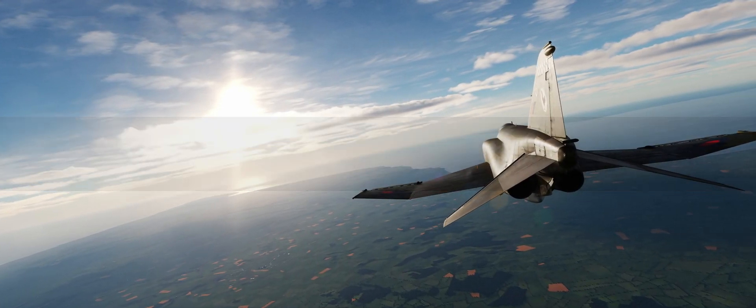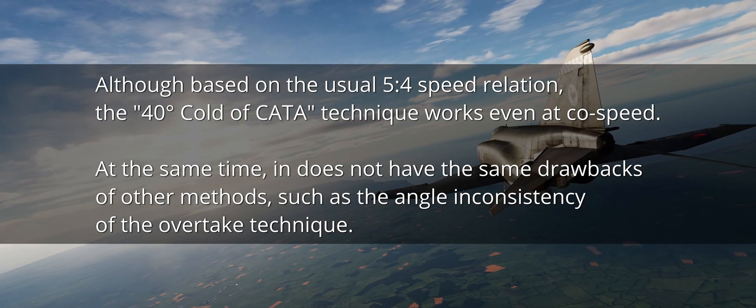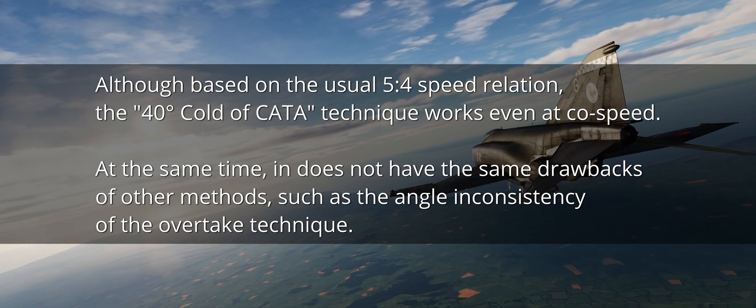Flow speed advantage is, as always, a requirement. Although based on the 5 to 4 ratio of previous techniques, the 40 cold of Kata is not as stringent and works down to co-speed.